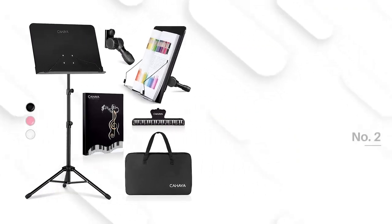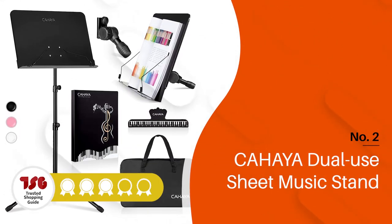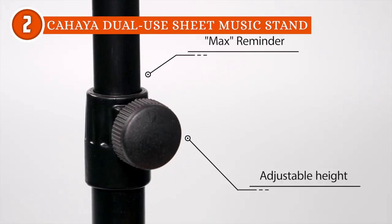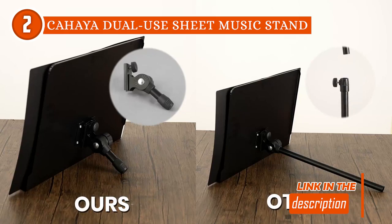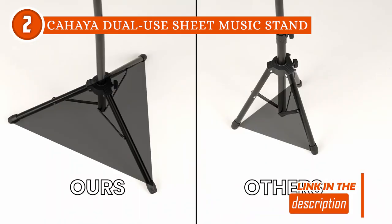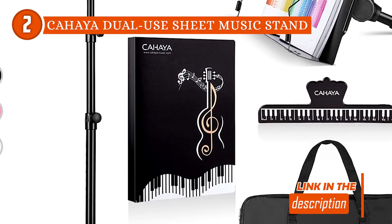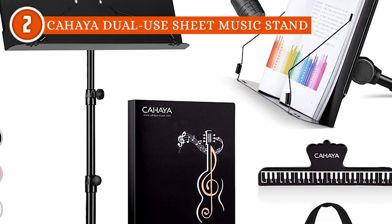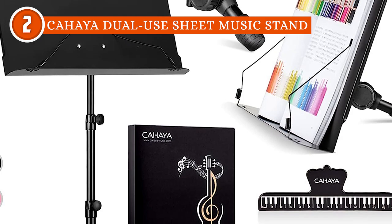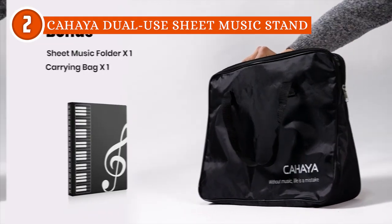The second folding music stand on our list is the Kahaya Dual Hues Sheet Music Stand, which trustedshopguy.com has awarded a 4-batch rating. This package comes with everything you need, including a music stand, a desktop stand, a carrying bag, a sheet music folder with 40 pockets to hold up to 80 sheets, and a sheet music clip. It also has a uniquely designed desktop stand, which effortlessly transforms the music stand into a practical and space-saving desktop version, providing musicians with the best of both worlds.